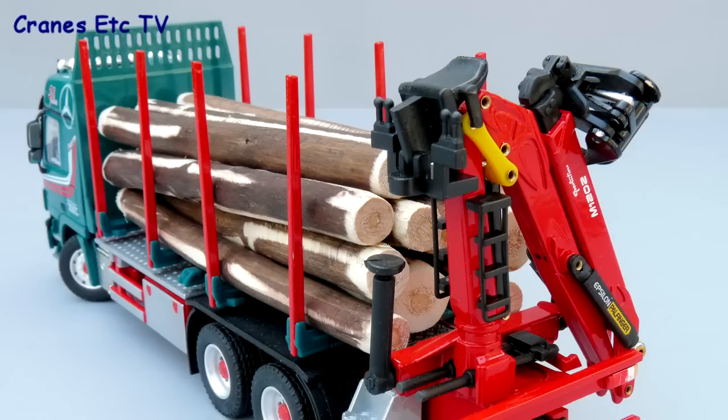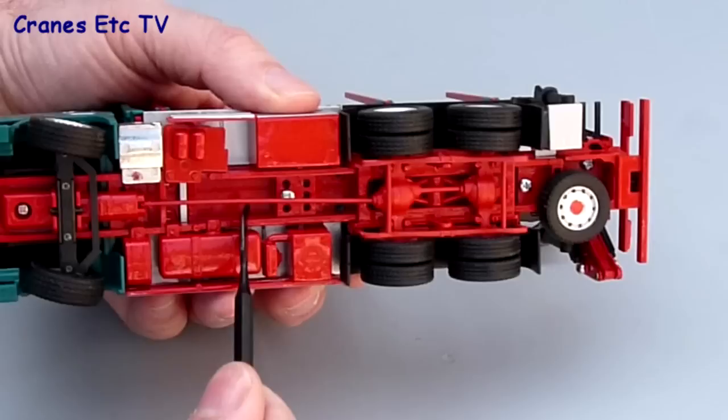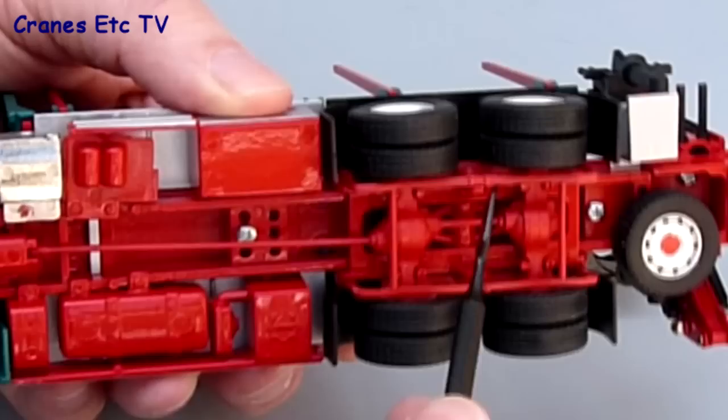The overall look of the truck is really good, particularly when it's loaded with the wooden logs that Conrad supplies. Looking underneath the truck, most of the transmission components including the suspension at the rear are made of plastic, although the colour matches pretty well.